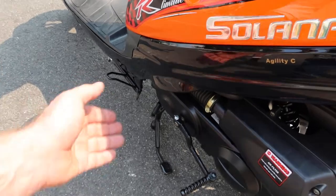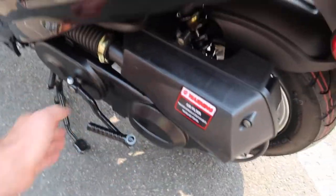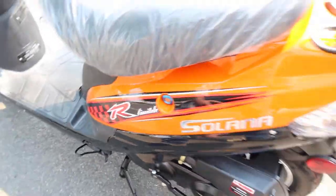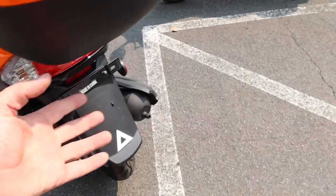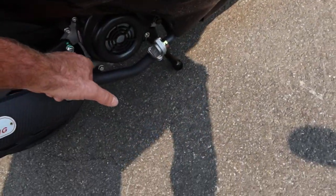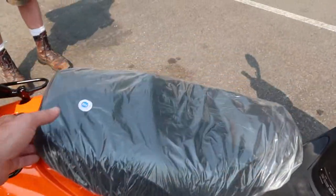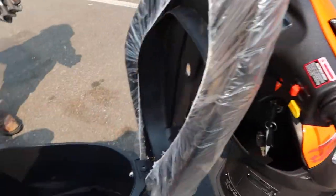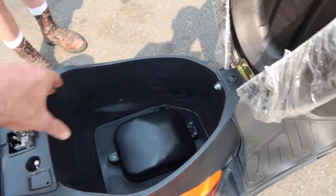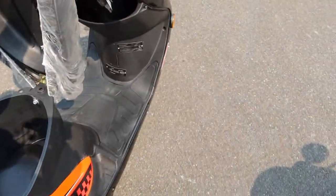There's a backup kick start — never kick start it on the kickstand; only use the full center stand for that. That's used when your battery may be a little low. On this side is the air box, with reflectors all around. Here's where you check your oil. To do a tune-up or any service, remove this side cover by removing the bolts — it pulls out and gives you full access to service your scooter.